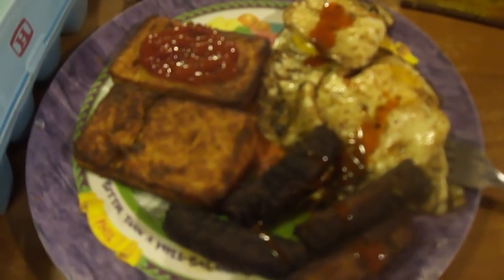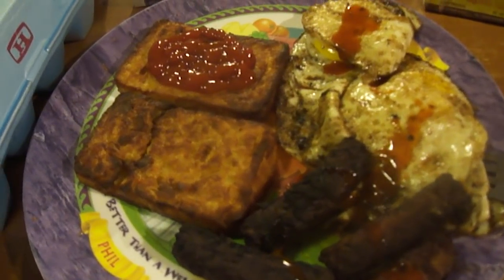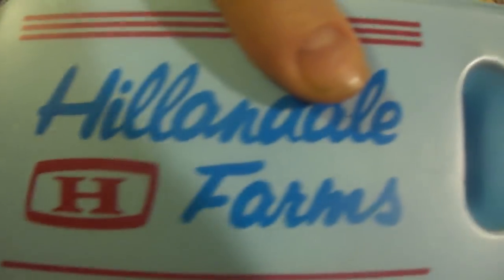Hey my legion, how y'all doing today? This is my Dollar Tree breakfast. For whatever reason everything turned black — I don't know why. I got eggs from the Dollar Tree, and the eggs from the Dollar Tree are the ones I usually buy anyways, like Sure Fine stuff, Hillendale Farms.